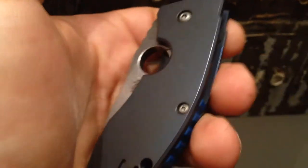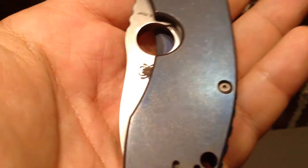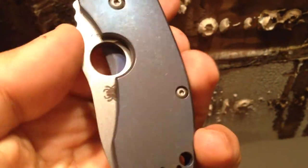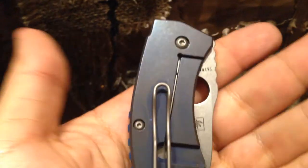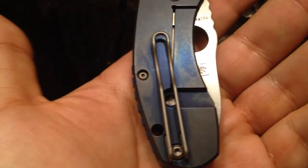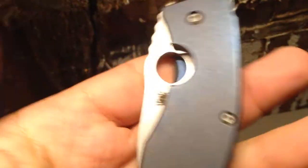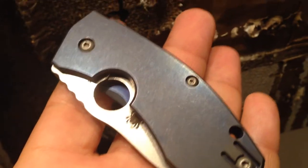Look at the superb contrast — the anno here and the blue G10 backspacer is just crazy awesome. Thank you my friend Eric — you are an excellent friend, because he actually offered me this anno. He doesn't want to be paid; he only wants payment if I buy his knives. He's doing this just because he's a good friend, so thank you very much.